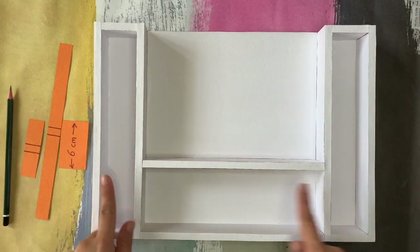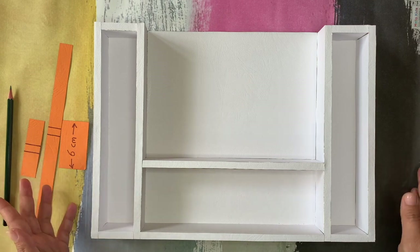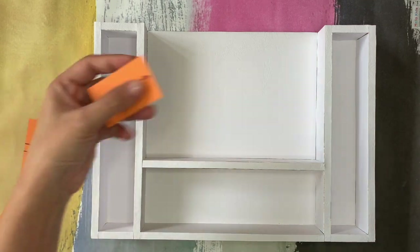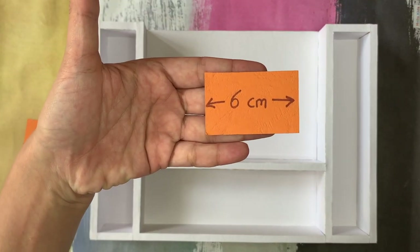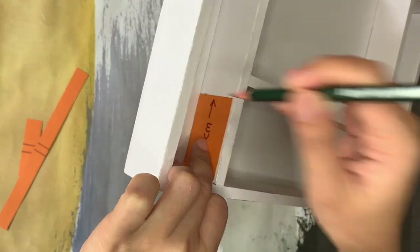Now let's continue to mark where you will put the shelf. First, you need to make a simple ruler using any paper, like this. You don't have to follow my measurement — it's up to your design.